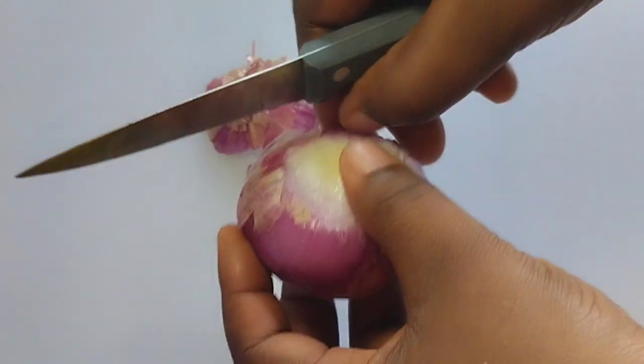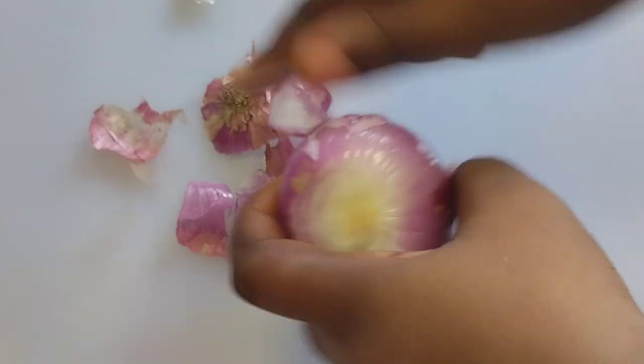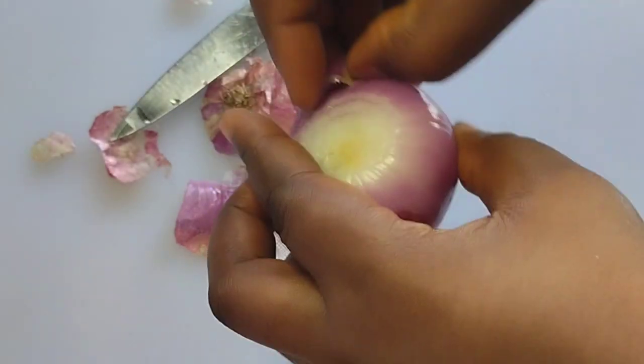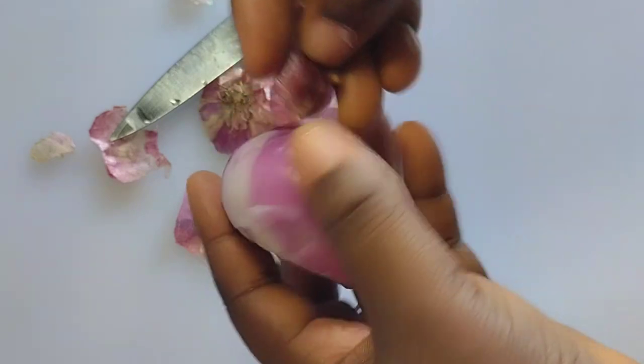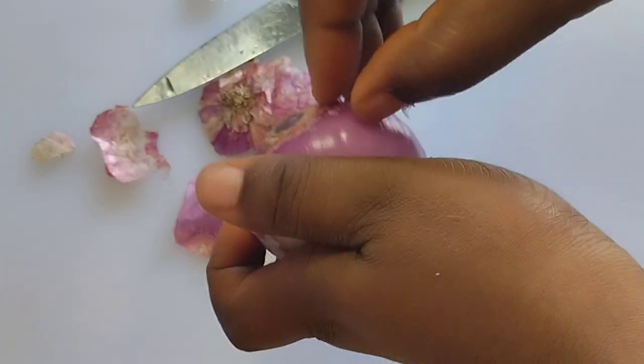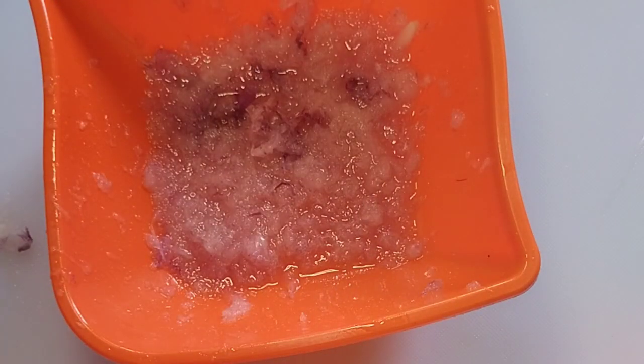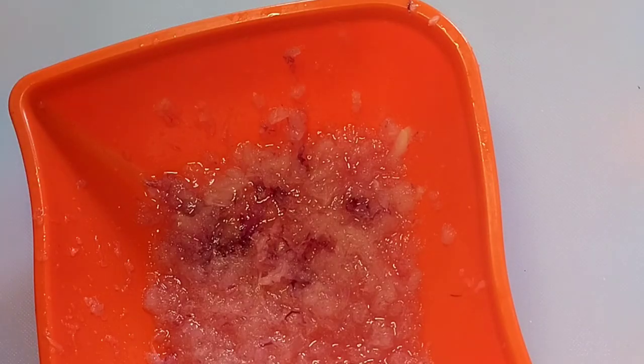Now use onion. Onion contains sulfur, and it helps to remove patches, marks, pimples, and rashes from your skin. It will smooth your skin and give you an even skin tone. Remove the peel, wash your onion, and grate or blend it. If you blended your carrot, you can blend your onion along with the carrot.